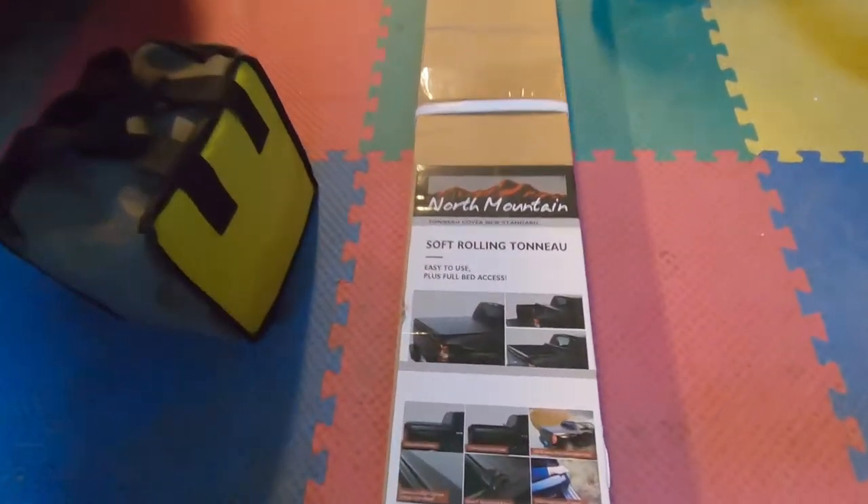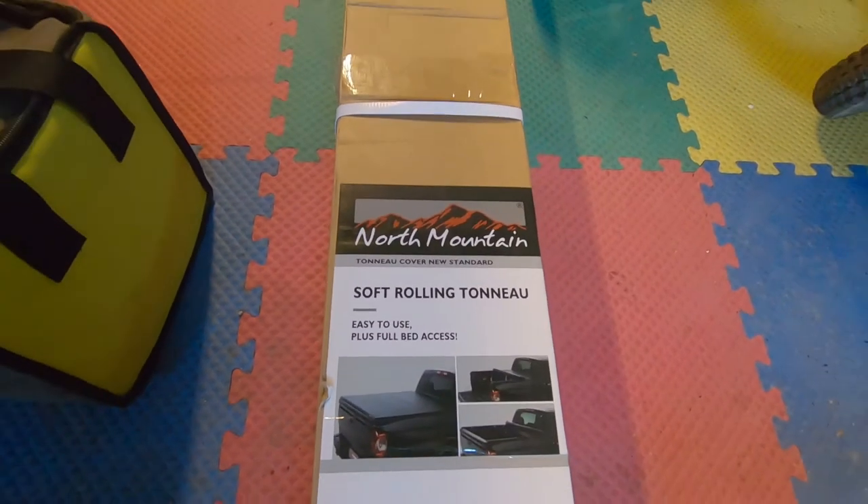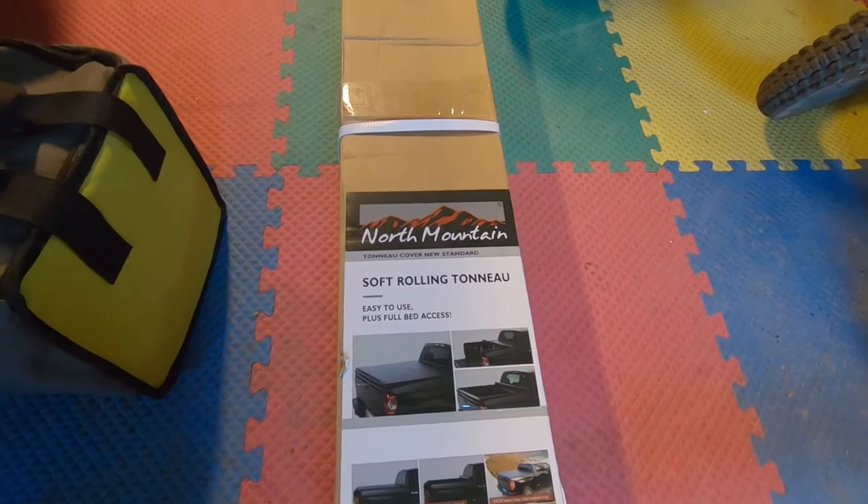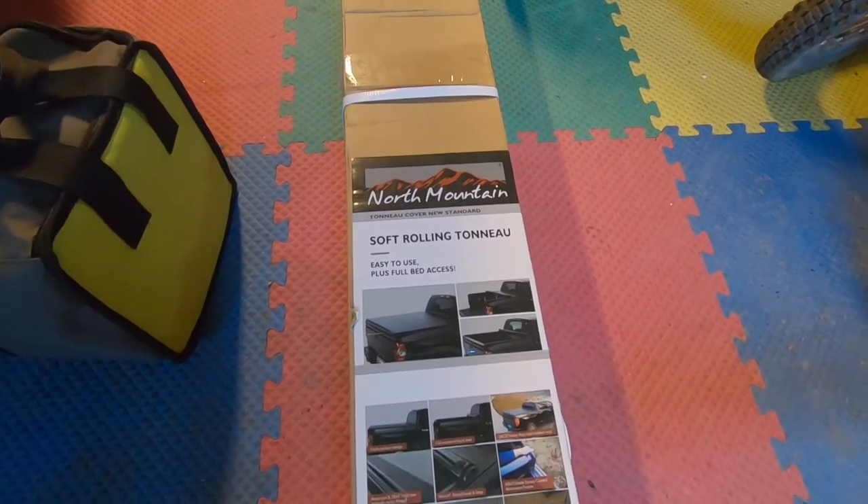There are lots of soft roll-up tops out there for the Honda Ridgeline, but I looked online and decided to go with the North Mountain. I found this on Amazon and it had fantastic reviews, and of course it was a lot cheaper than some of the other brands, so I'm going to see if it's worth all the hype.